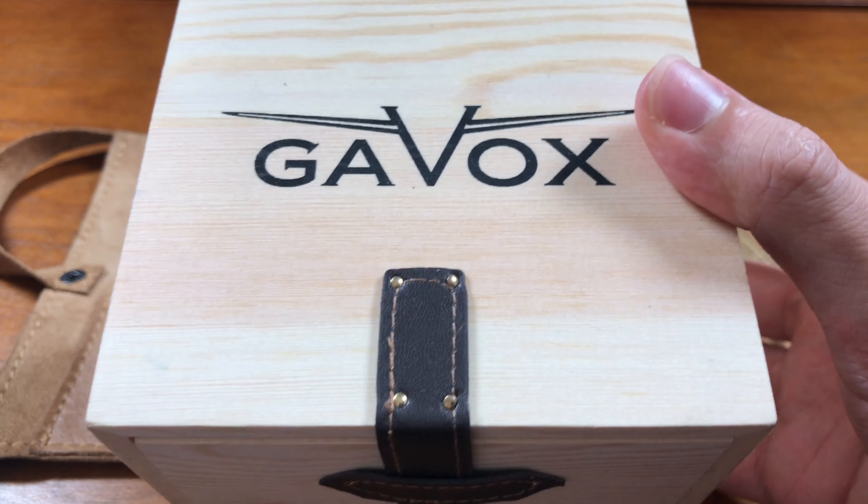Look at this box, by the way. It's like an old hot rod or something, or an old racing car where they strap down the hoods with leather bits. I love that. The box is great. This looks like something you would have done in high school woodworking class. Straight out of Belgium — Belgian design!